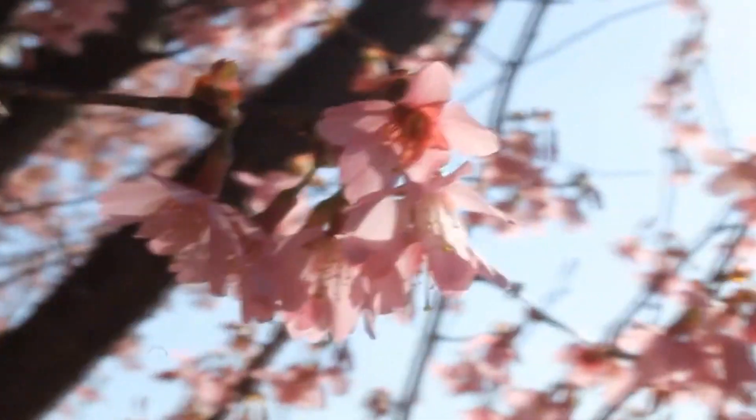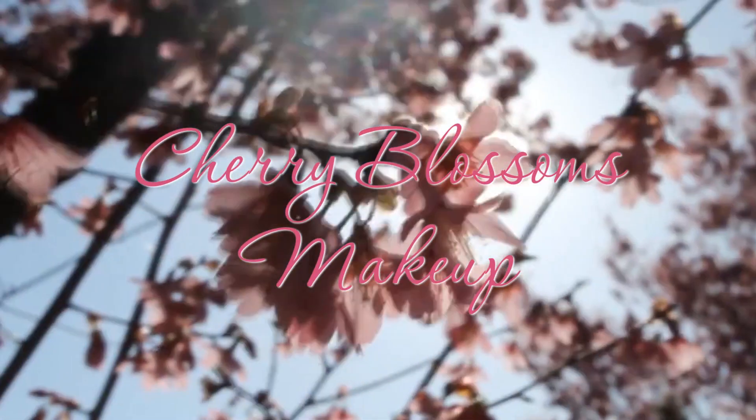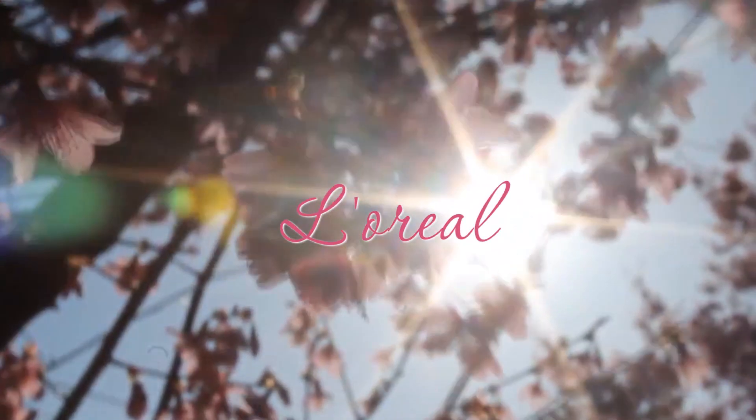Did you know that Chinese New Year is also known as a spring festival? Here, I will show you a cherry blossom makeup look in spring. Let's learn a quick tutorial for creating a cherry blossom makeup.